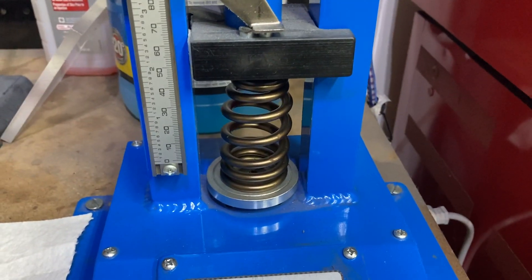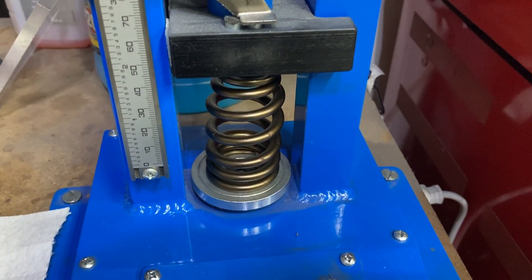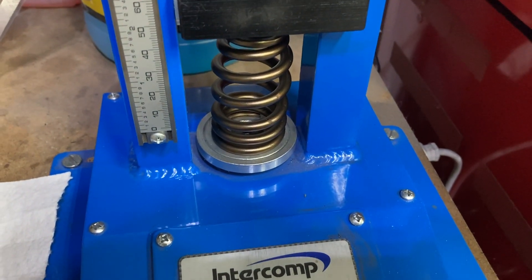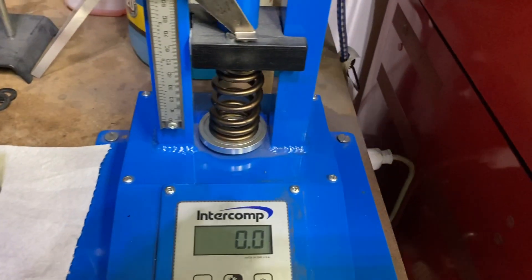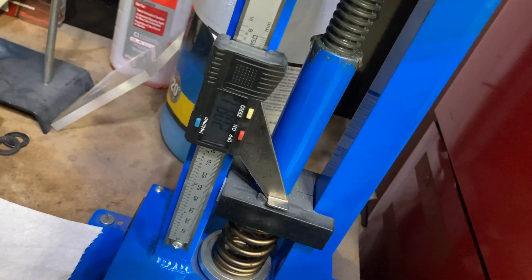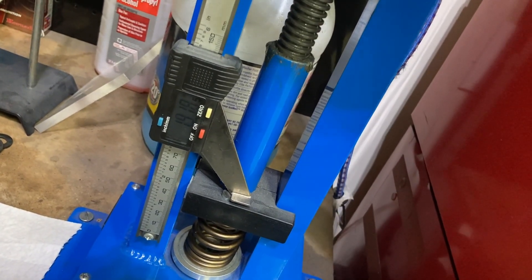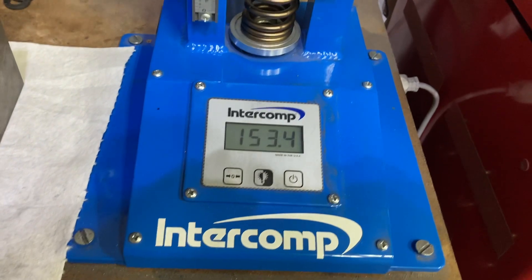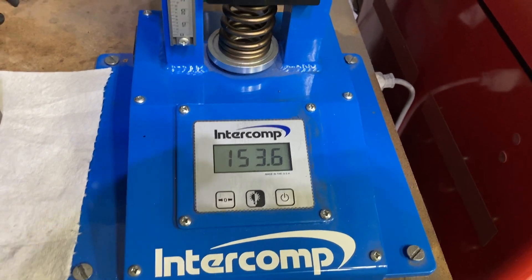You should always check your install height with the retainer. On a beehive it doesn't matter as much, but on a dual or triple spring the retainer can load the spring just from the steps on the retainer itself. Our install height is 1.900, so we're cranking down to 1.900 — and we're at 153 pounds seat pressure, which is generally where I like to run FE hydraulic rollers.